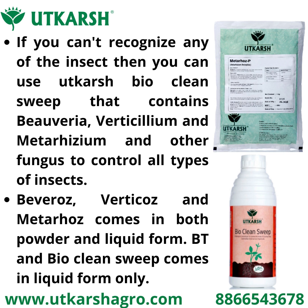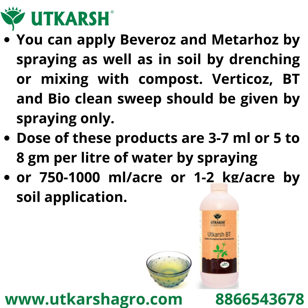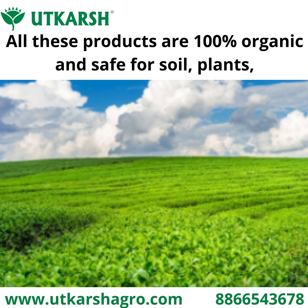BTE and Biocleenship come in liquid form only. You can apply Bivarios and Metaros by spraying as well as in soil by drenching or mixing with compost. Vertigos, BTE, and Biocleenship should be applied by spraying only. The dose for these products is 3 to 7 ml or 5 to 8 grams per liter of water for spraying, or 700 ml to 1 liter per acre, or 1 to 2 kg per acre for soil application. All these products are 100% organic and safe for soil, plants, environment, and human beings.